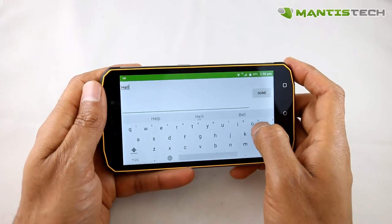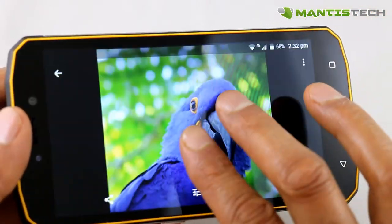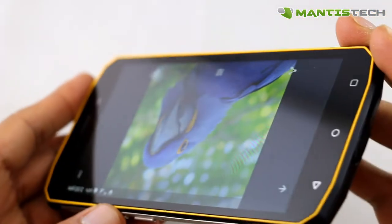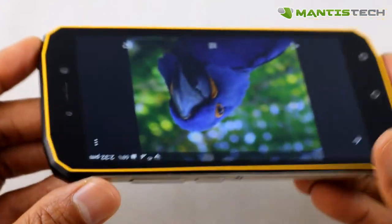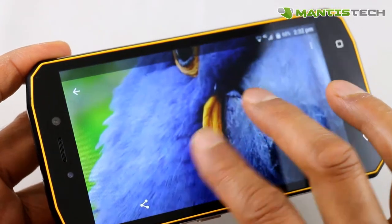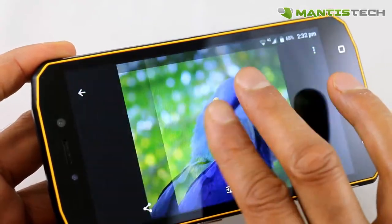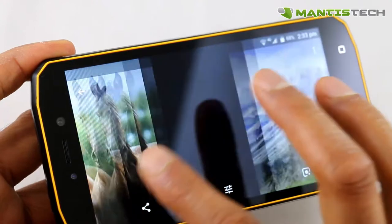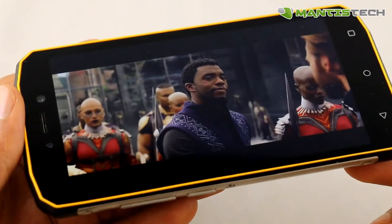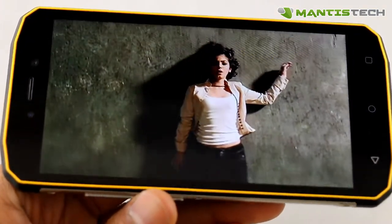We've got the keyboard here — you can have it in landscape or portrait. If you have it in landscape you get it bigger. Now let's talk about this screen. It's a 5.2 inch IPS screen and it's a beautiful vibrant screen. You can see it from whatever angle you turn it to. It's got a lovely pixel density — if I zoom in you can see the colors are nice and crisp. It really is a superb screen. If I show you a bit of video here, this would be great to watch movies and TV shows on.